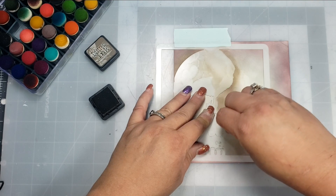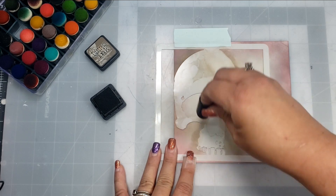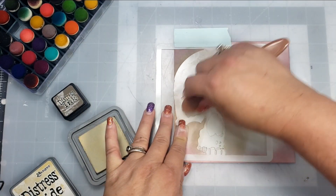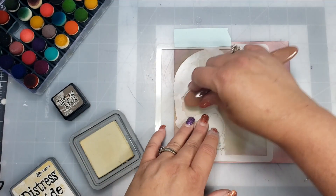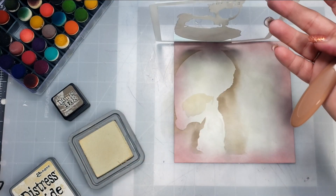If you wanted to, you could take a sticky note or a piece of paper and mask off the eye and nose where you wouldn't want color. But I just decided to try to be extra careful not to get color in that area. Then once I have that outline, I'm going to take the Antique Linen again and go a little bit darker on the eye, nose, and mouth area.